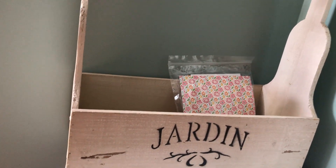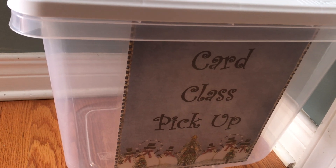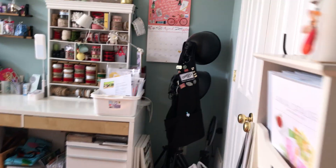When you come into my studio, down here I have a little basket for things to be picked up, and then I have a plastic tub that I put on my front porch for card class pickup. I'm just going to try not to make it too dizzy.